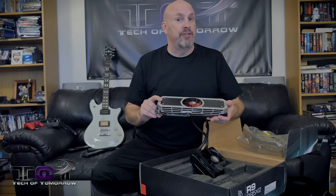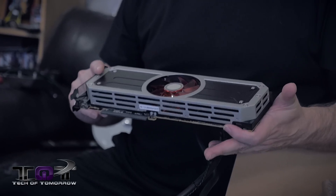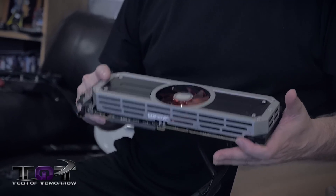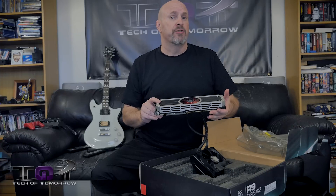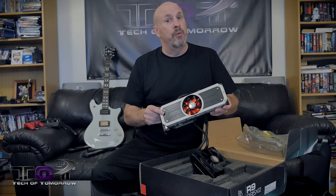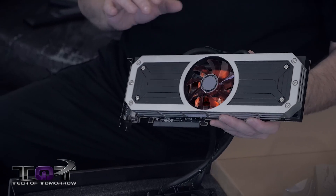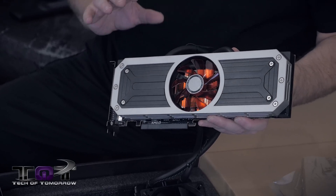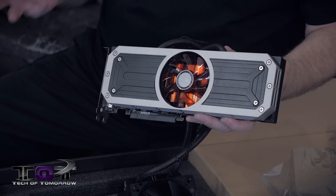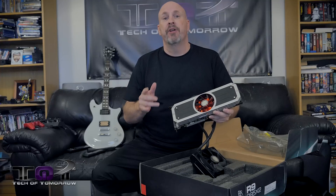For AMD, this is their top-of-the-line card, and we're going to be comparing it against a lot of other things, including Nvidia's Titan Z to show the comparison between the two. From what I'm hearing from most of my readers, they would pretty much take this card over the Titan Z any day due to the pricing. This card comes to market at about $1,400 — a little pricey, but if you're looking at a Titan Z, you're looking at almost $4,000. So there are big savings between the two — less than half the price.